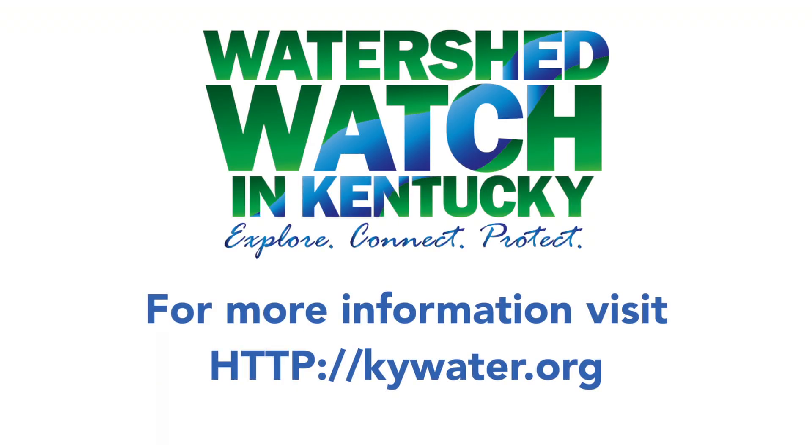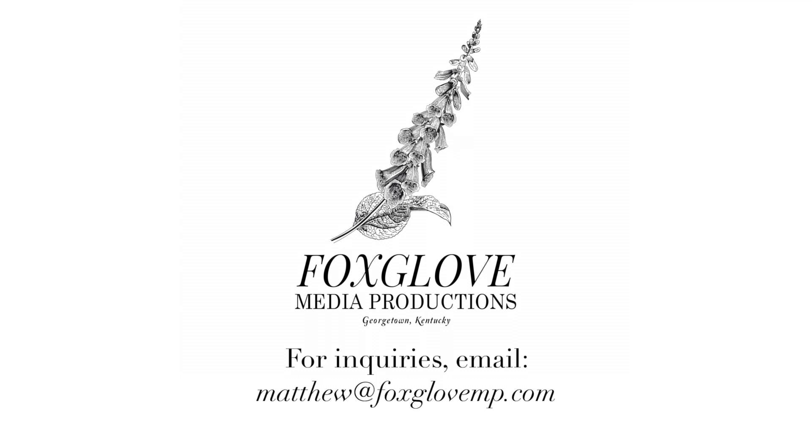Thanks for joining us on our sampling outing today. Hopefully you can find a great sampling buddy to help you — it also helps with understanding your results afterwards. You can talk about them, try to make sense of them, and help educate others in your community about what you're finding in your creek. If you want to find out more information about Watershed Watch, we have a website at www.ky.org. We hope to see you out in the creek soon.